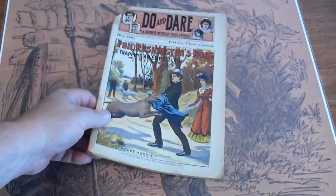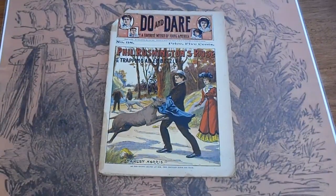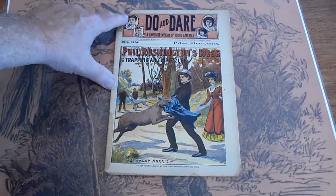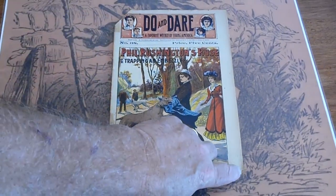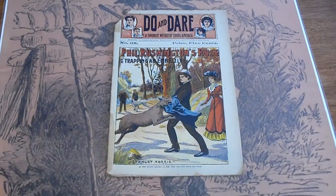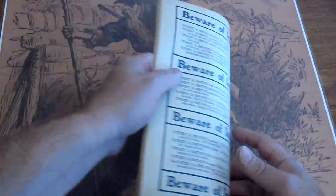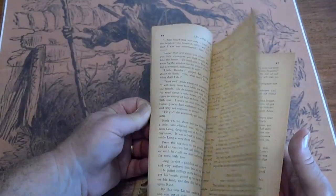Number 38 — small piece of tape there and down here. Paperboy cut. Small piece missing down there. Pages are white.